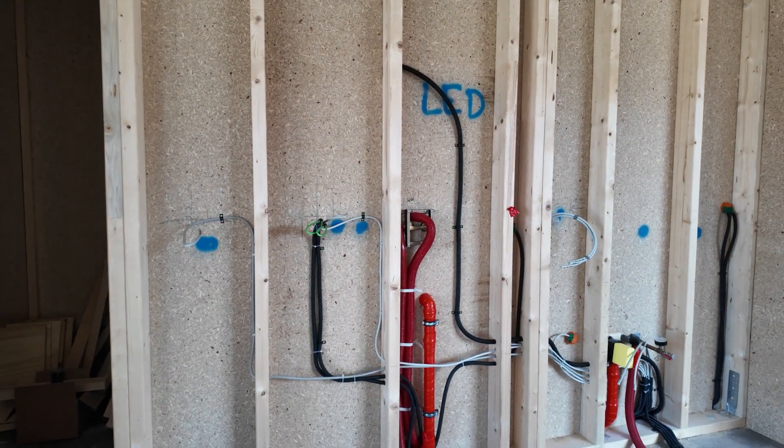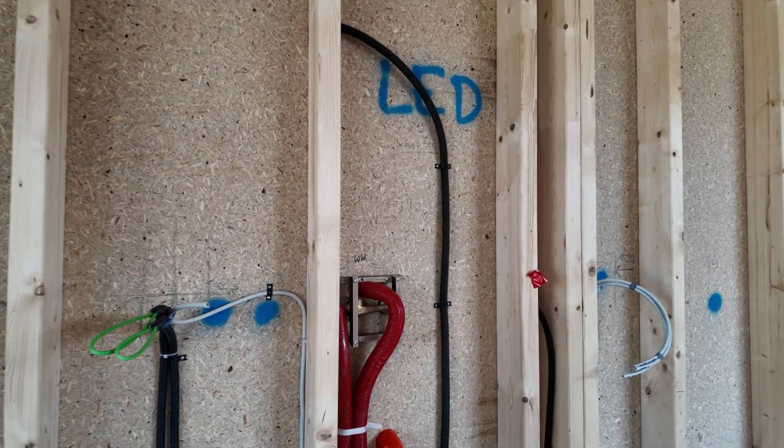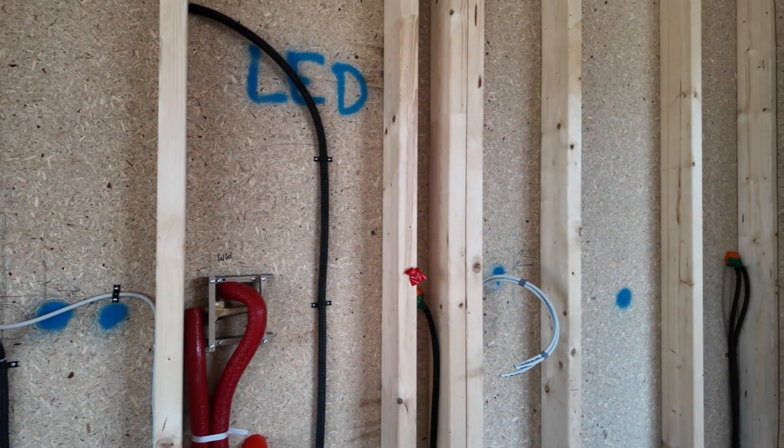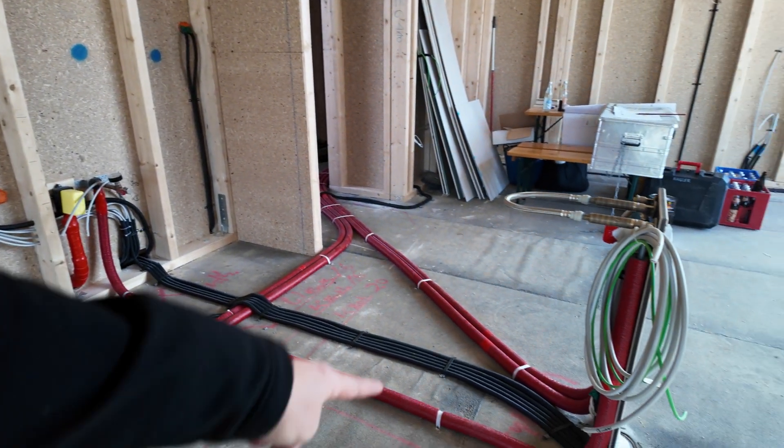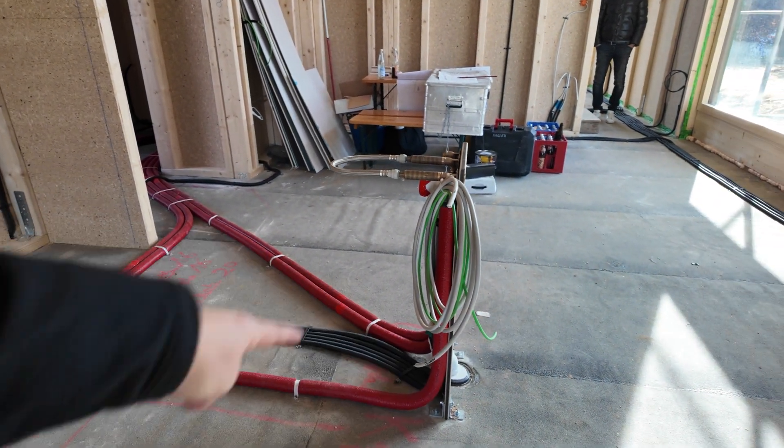There will be RGBW color light, normal light, and infrared heating for the outside. Here in the kitchen we also control the kitchen LEDs, we have another pushbutton here, there will be switched sockets for the coffee machine, and there will be a kitchen island with a nice RGBW color LED on the floor.